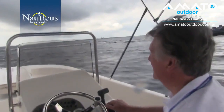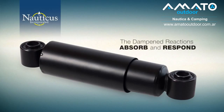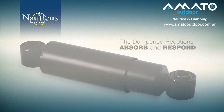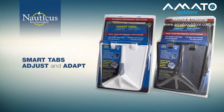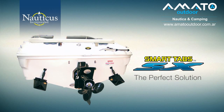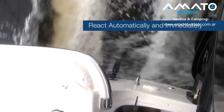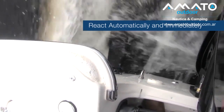SmartTabs respond equally as well in chop. Like a shock absorber on your car absorbing the bumps in the road, the dampened reaction of SmartTabs absorbs and responds to the rapidly changing conditions of choppy waters. The self-regulating adjustment variations make SmartTabs the perfect solution for all small and medium sized boats. They react automatically and immediately to boat speeds and sea conditions, weight or load balances, and all directional changes.